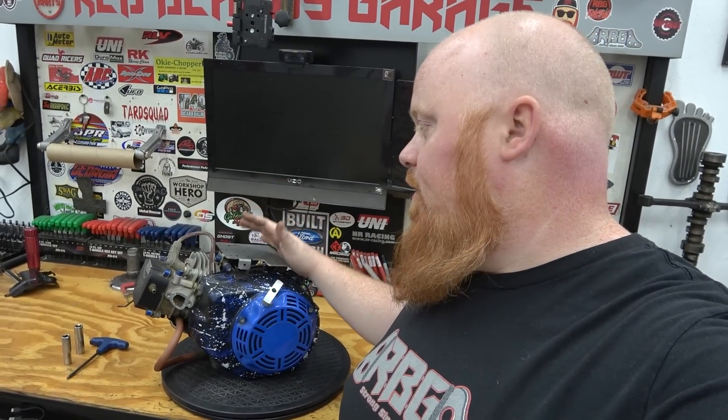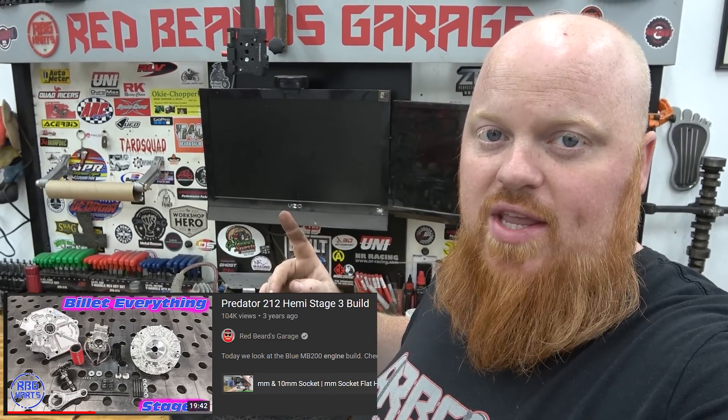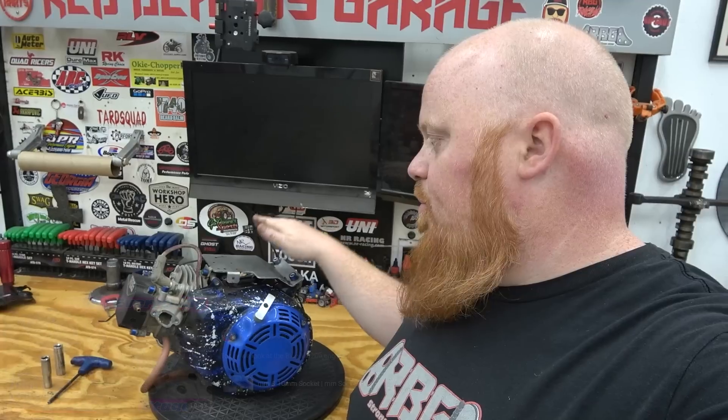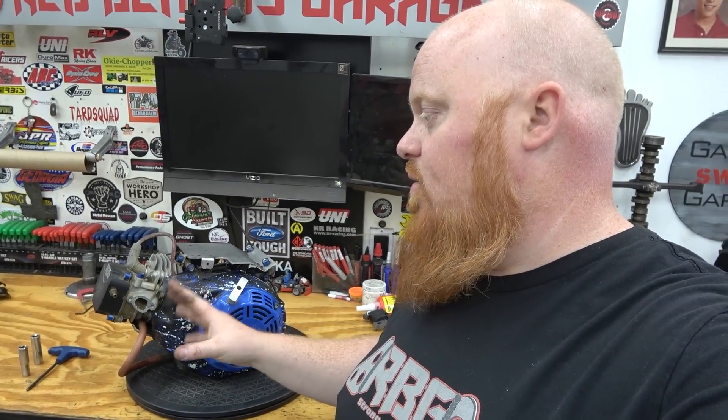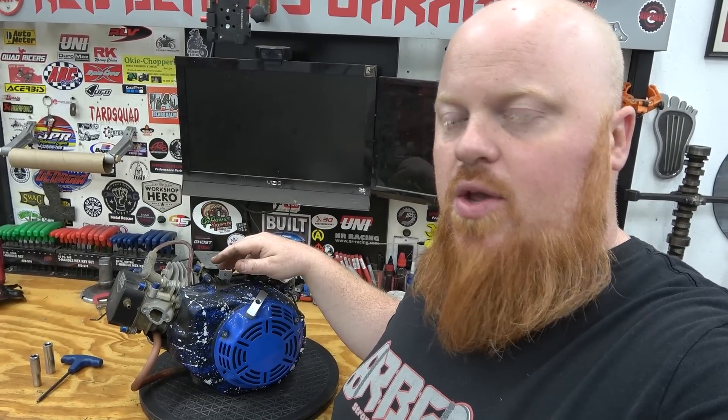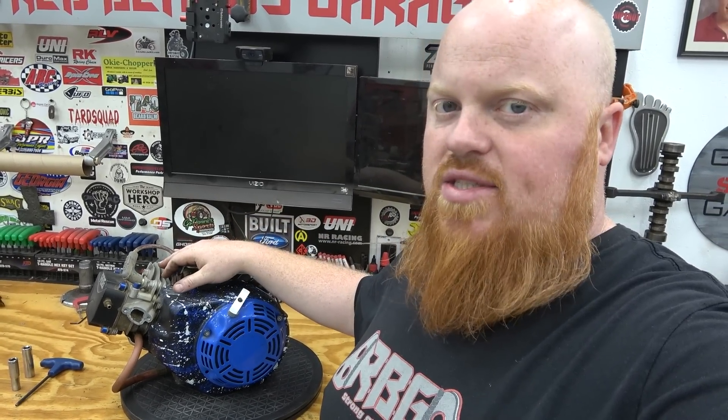This engine we did a build on it about three or four years ago. I'll have to go back and date it to when the original video posted but I did a pretty far out build on this one. I ported the head a very slight amount — nothing aggressive. Had a 24 millimeter Mikuni working onto the valve train. Pretty sure it has double valve springs, billet ratio rockers, a billet rod, and a billet flywheel. I can't remember the cam either.